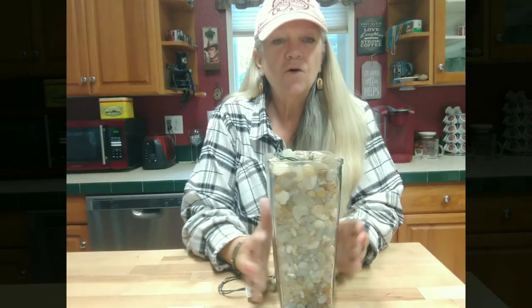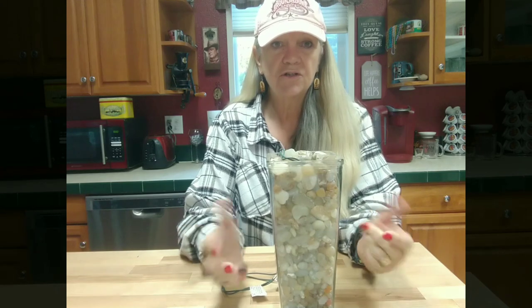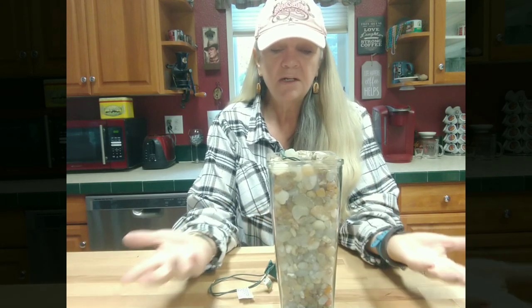Today I want to show you a way of displaying some of your small agate finds. At the end of the video we also took a short jaunt down to the Willamette River and found just a few agates. I'll show that as well. I made this agate light about 10 years ago and it's been a great night light — it's so simple.